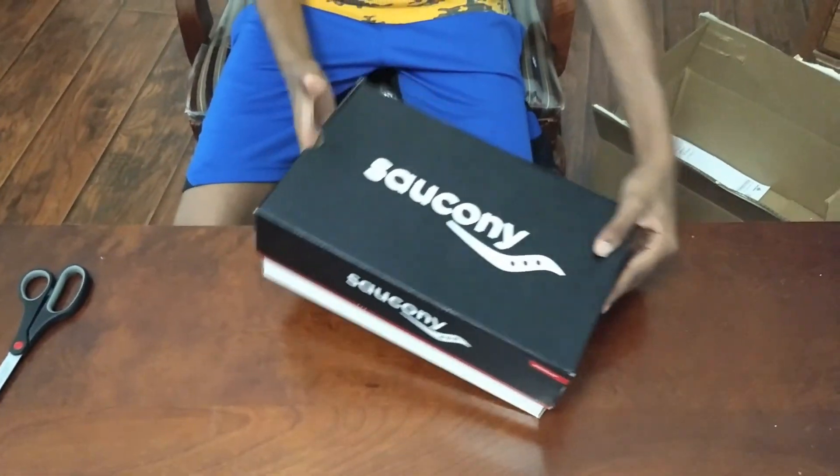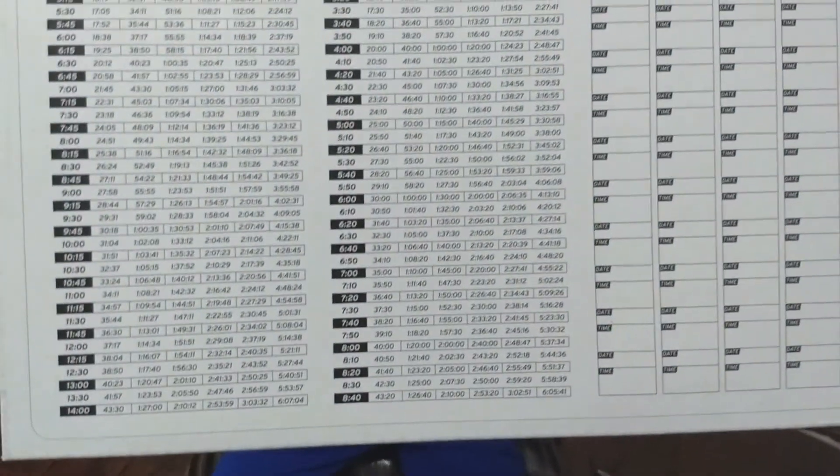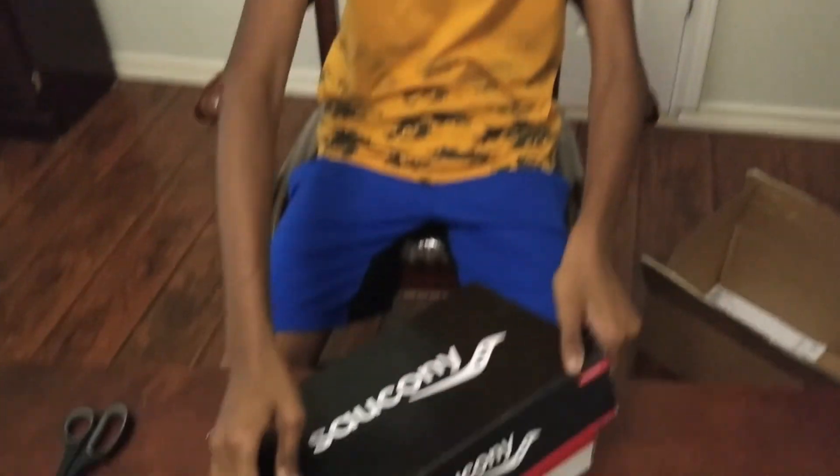First of all, the box — normal box. On the back, you have some mile times, marathons, your own personal log, that kind of stuff.